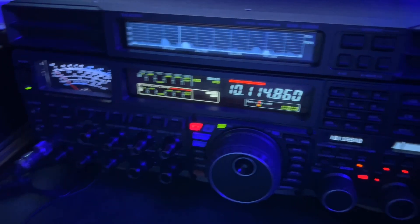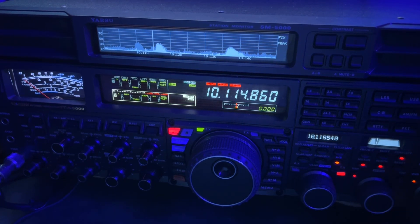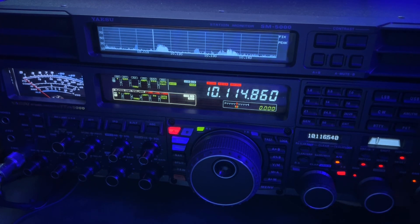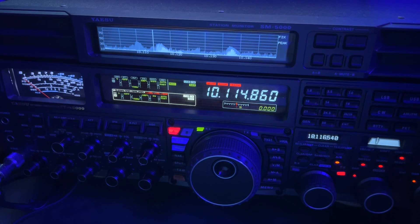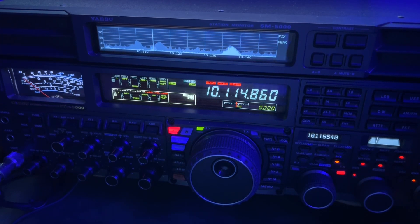I'll pan over so you can see the S-meter. I'm running 200 watts from the radio itself, using the doublet antenna that is cut for 160 meters. I'm using the internal tuner in the KPA 1500 to match the doublet for 30 meters, but I'm not using the amplifier.